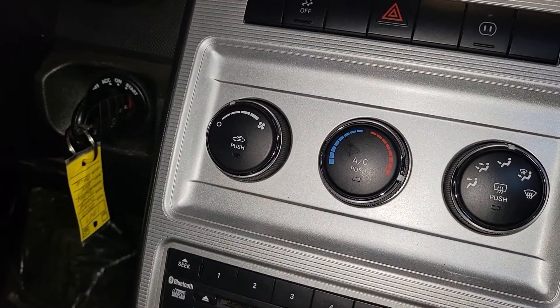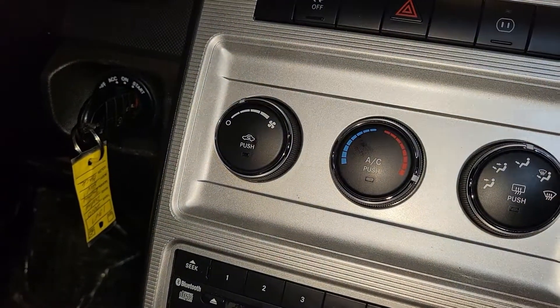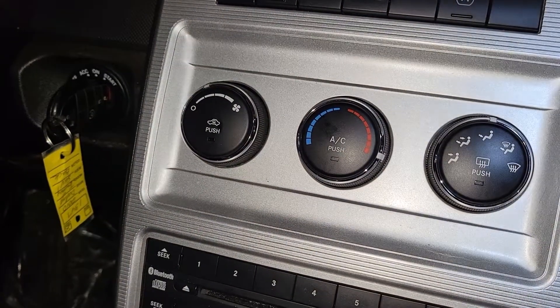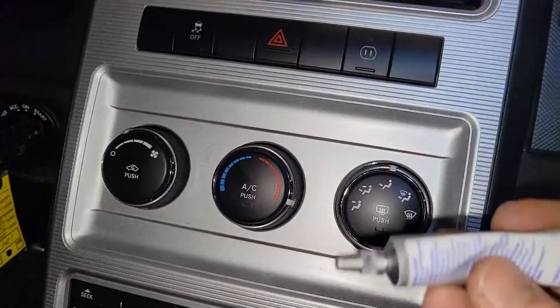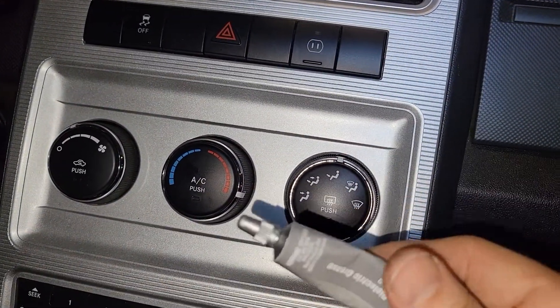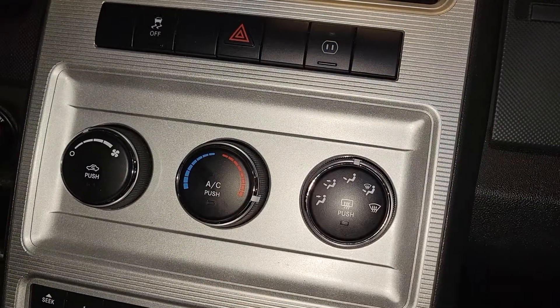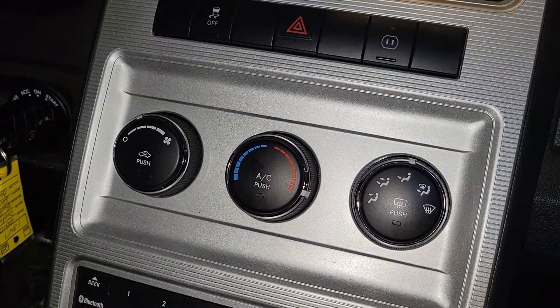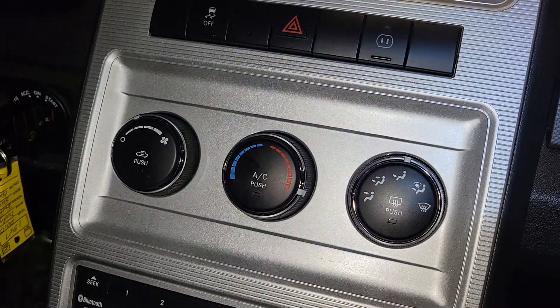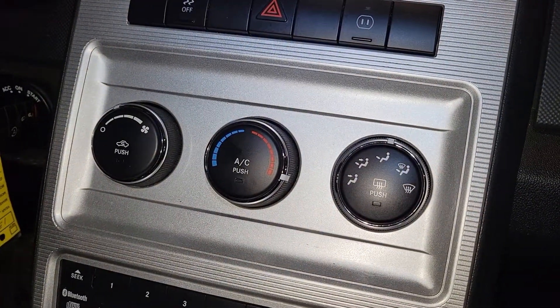I was really thinking it might be the blower motor, but over time I thought: why would the blower motor be the culprit if it only works on every other speed? I did buy a blower motor in case this didn't work, but that can be returned. All this cost me was the grease. I had to scrape a little bit, sand some, apply the grease, and it all worked out. Mission accomplished — I hope you learned something!